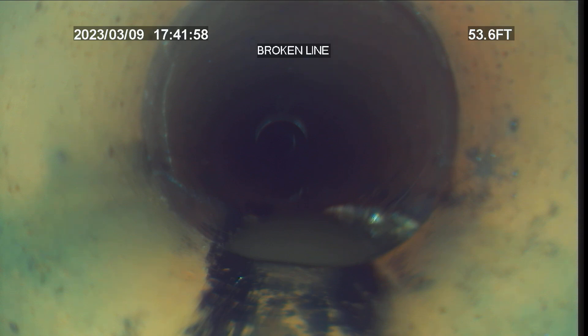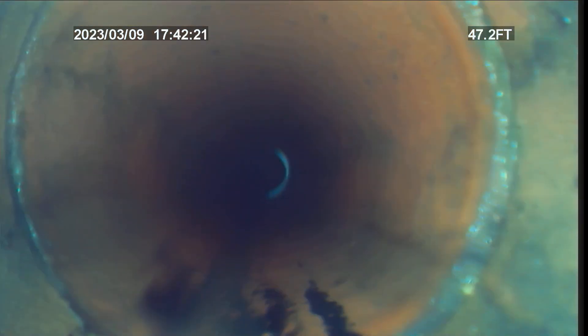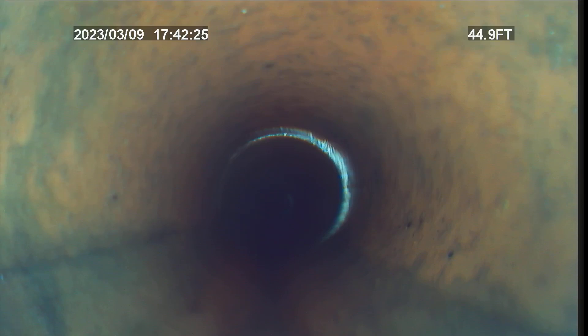You can see water sitting in there. This is potentially lineable because it would actually line over the top of that break. It's 53 feet out from the cleanout, so about 60 feet total.